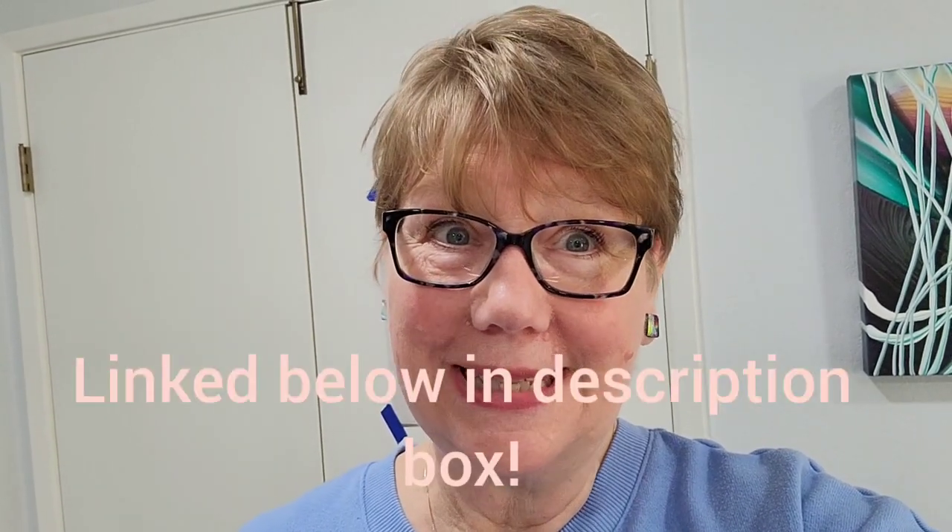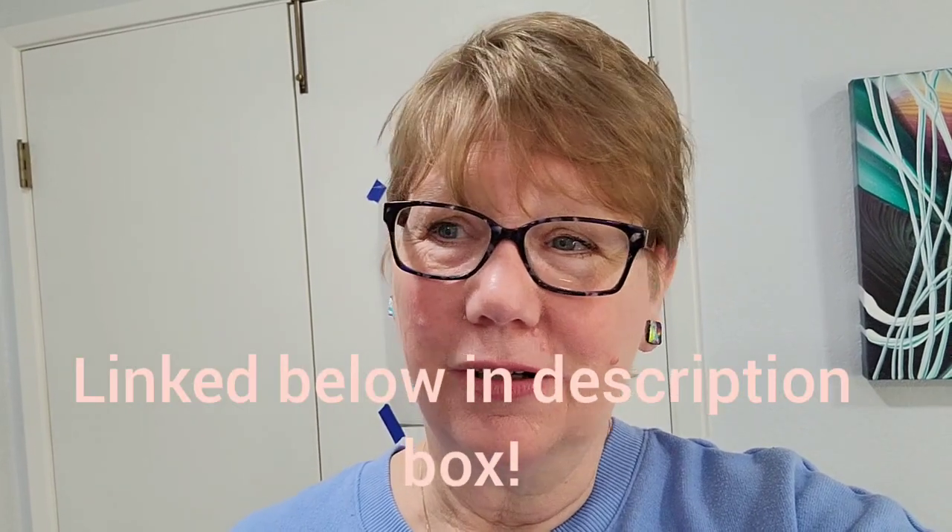If you want to see the before, watch video number 167 — I'll try to remember to link it up above — but what a mess it was. Now I'm not quite done. I have another half of my junk to go through and bring back in here, but I'm really trying to streamline things and only use what I really need and think I'll use. Otherwise I'm giving a lot of stuff away.